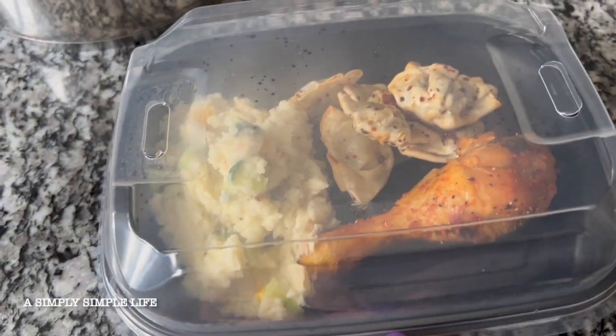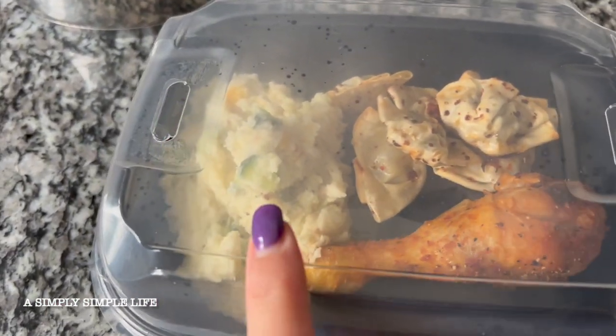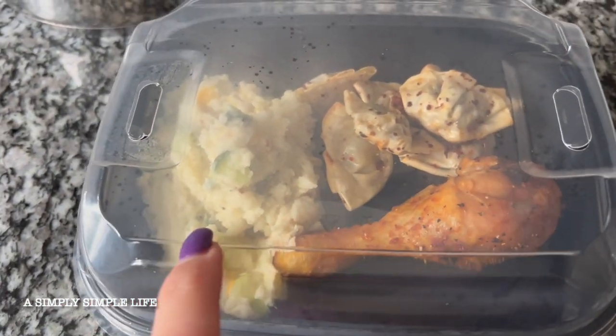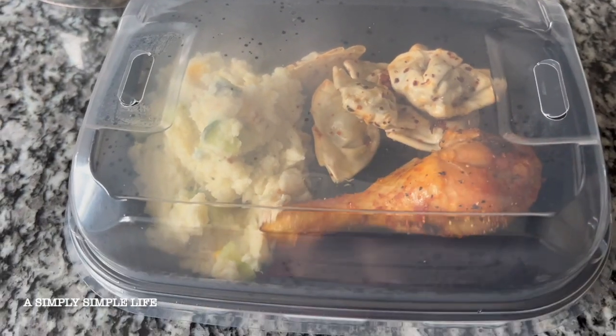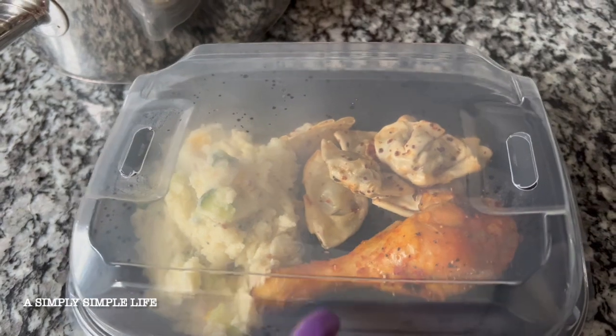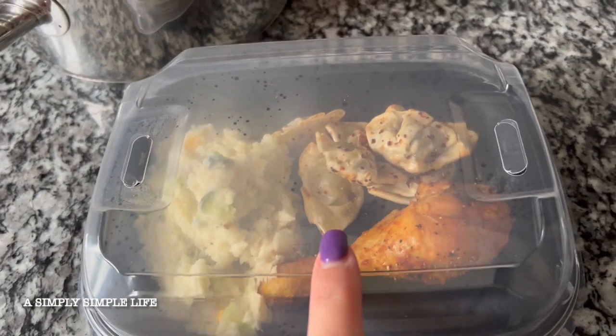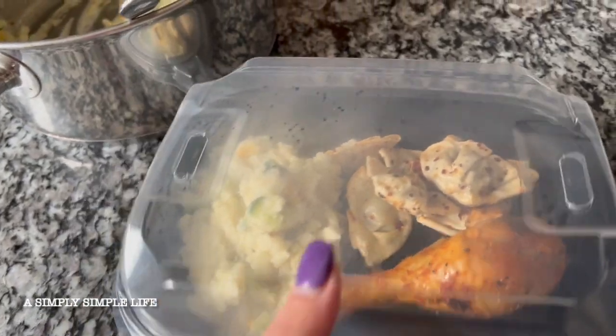When the kids come home, there's enough here for Danny, and I have mashed potatoes for Danica, and then the wonton and chicken. So they can have it either for after school or, since Miss Mary and I are going to go to Ikea today, they can heat it up for their dinner and then they're all set.